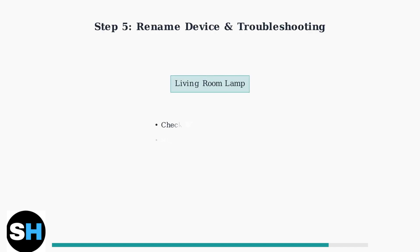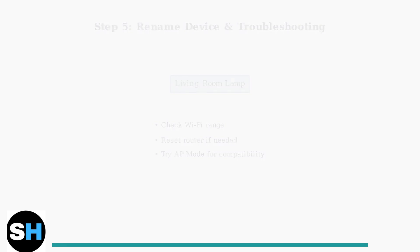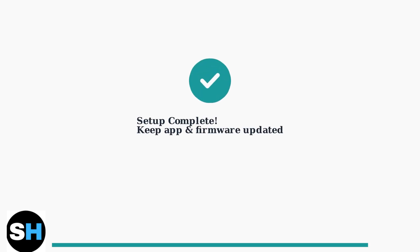Once connected, you can rename your device for easier identification. If you encounter connection issues, ensure the plug is within Wi-Fi range, try resetting your router, or switch to AP mode in the app for better compatibility. Keep your app and firmware updated for the best performance and security. Your GoSund smart plug is now ready to use with voice assistance and automation schedules.